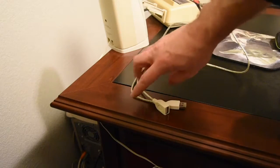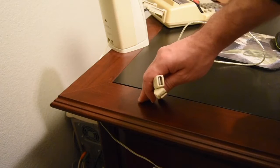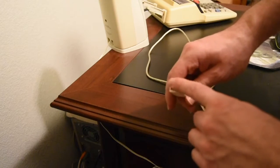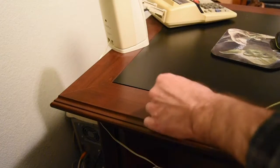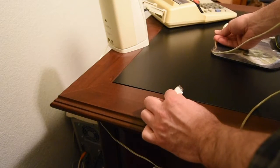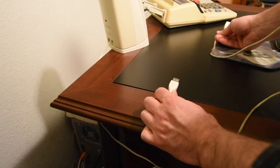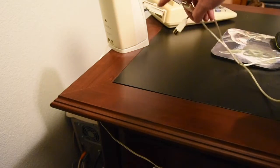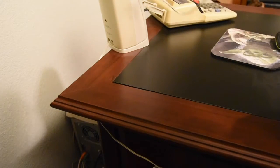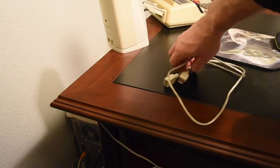Here's my USB extension I use for my USB mic when I do voiceovers on the videos. I had this plugged into the back of the Mac mini and ran it around to the front. I won't have to use this anymore because the new hub has those ports right on the front, so I'm excited about not having this on the desk anymore.